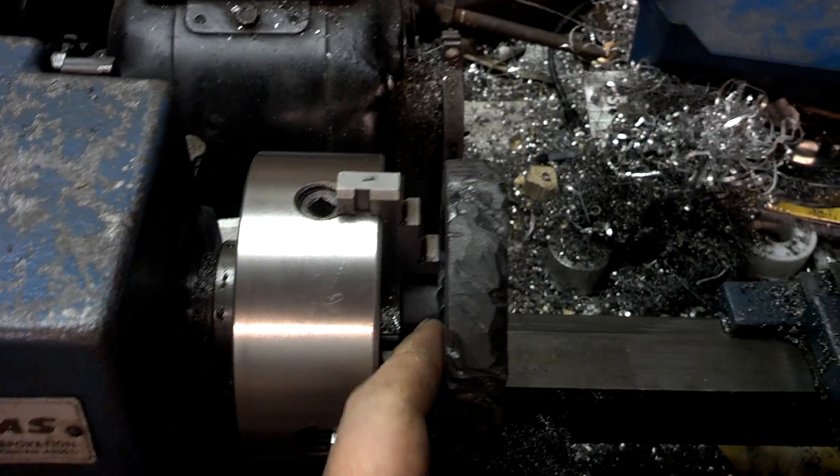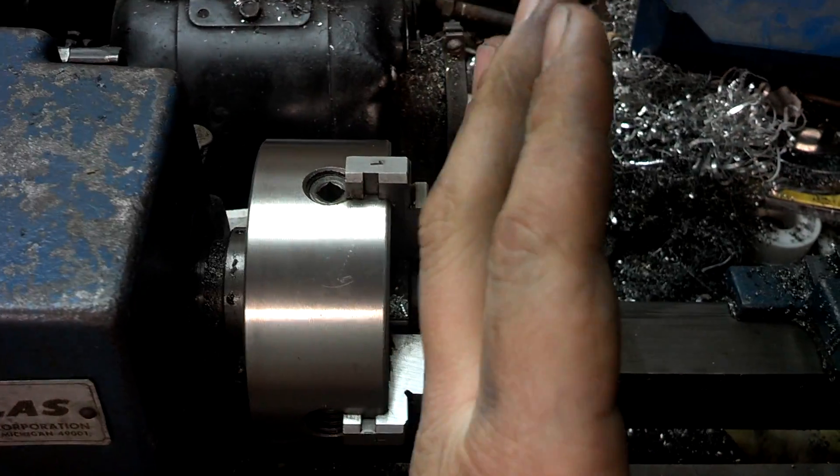What I ran into was when I welded it, it warped a little bit — it twisted this way.